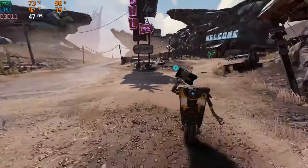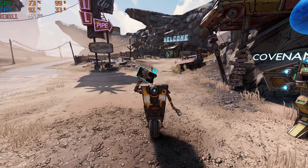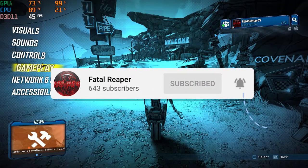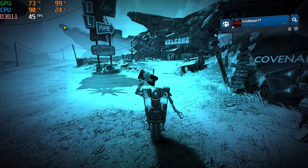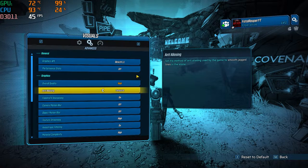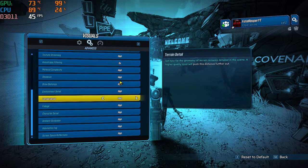What is going on guys, it is Fatal Record bringing you another video. Before we continue, as always hit the like button, subscribe, and hit the notification bell. We are back on the HP Pavilion once again — for those of you that are new to the channel, this is the HP Pavilion gaming laptop that I do most of my videos on.